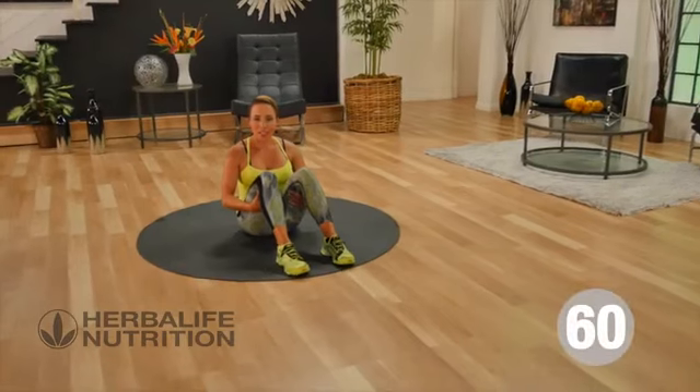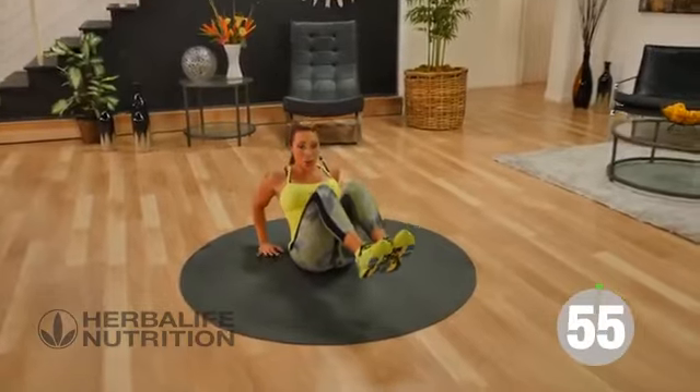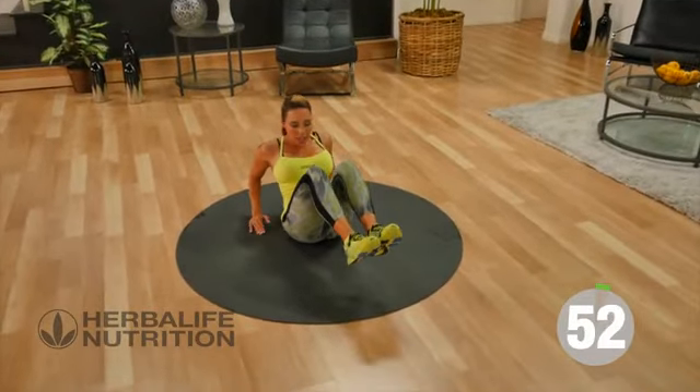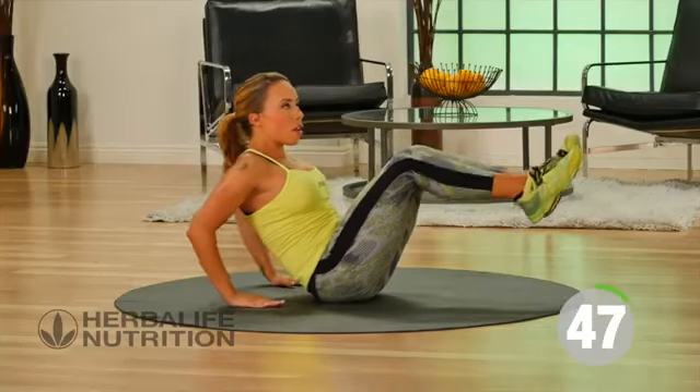Our next exercise: sit back and lift both feet off the floor. You can support your body weight on your hands, touch your heels and back, touch, and then come back.